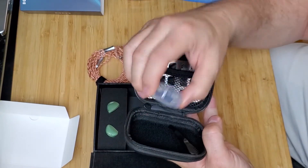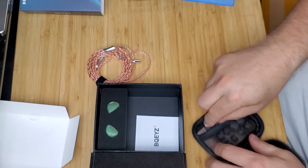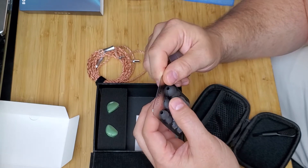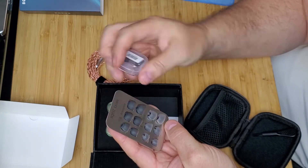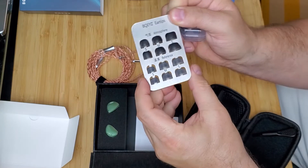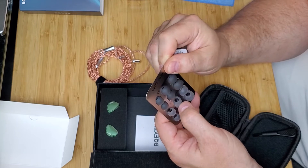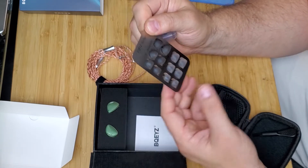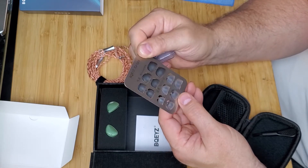Nice little case. It's got foam tips and then some other tips — actually, these kinds of tips I don't like at all. Not to say some people don't like them, but the ones that are super flimsy like that — I like them stiffer, they seem to get a better seal in my ears. Foams work sometimes, but I'll test these and see. Oh, and they even have tips labeled atmosphere and reference. We'll see if that's really true. I can see the opening is bigger on the reference, so that would mean less bass and more of the actual sound coming out of the IEM, whereas the atmosphere ones are a little tighter, which will increase the bass — typically.